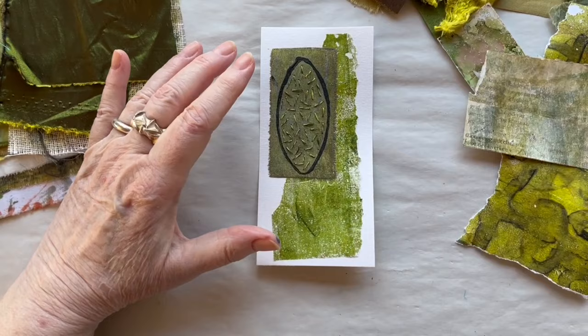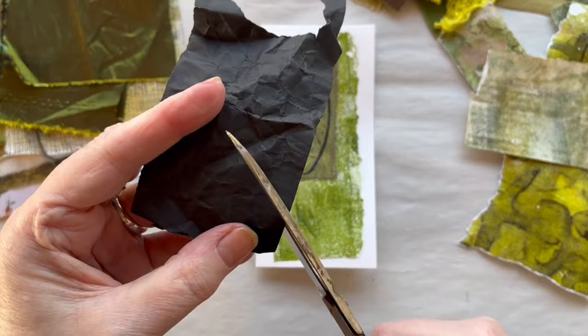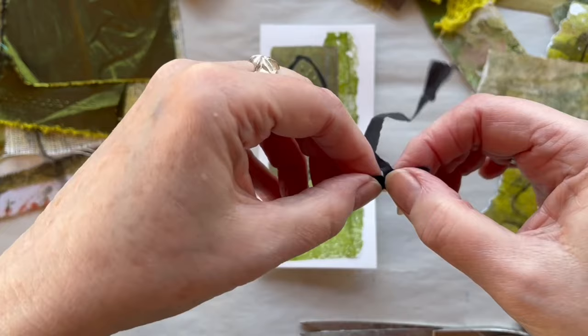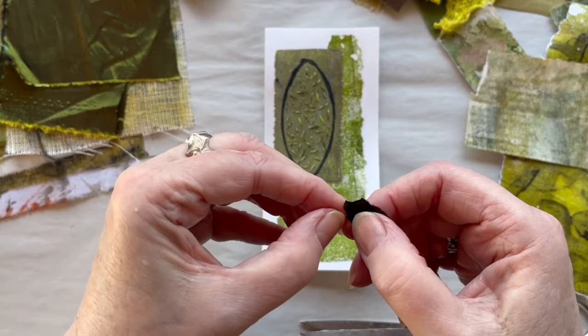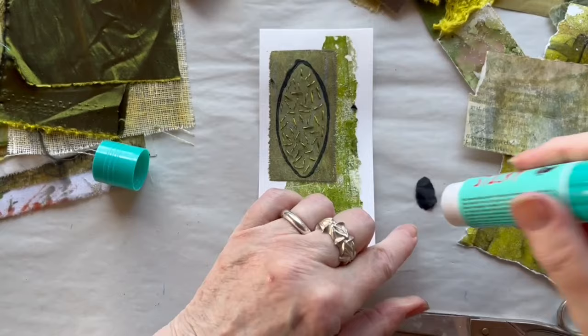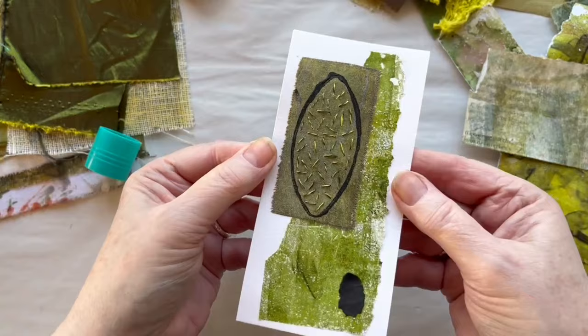I think this looks nice, but I think there is something missing down there. I think I have this paper — perhaps I can cut a little oval shape out of it. I would rather tear it than cut it. Just a piece like this, and put it down here — or perhaps there, that's better. I will give it a little glue and put it there. So this was day 57, and I think this was a nice one.